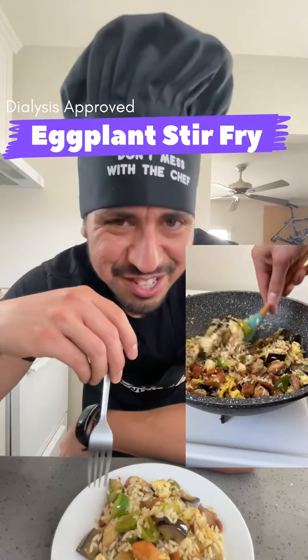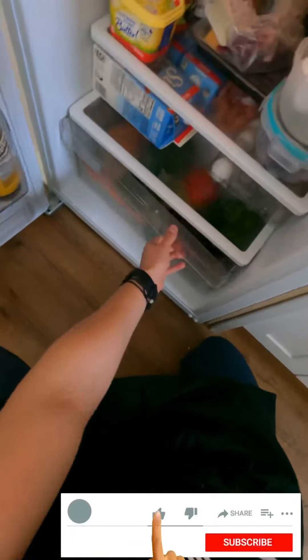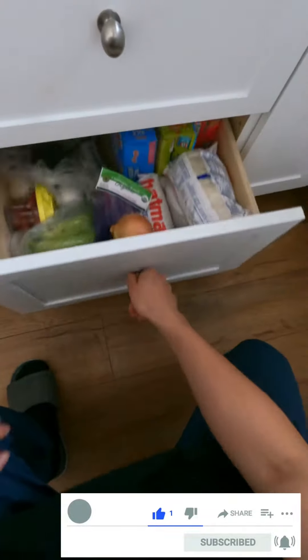Hi, I'm a dialysis registered dietitian nutritionist, and today I'm going to show you how to make this eggplant stir fry. I guarantee you it is high fiber, low phosphorus, and low potassium. Let's get cooking.